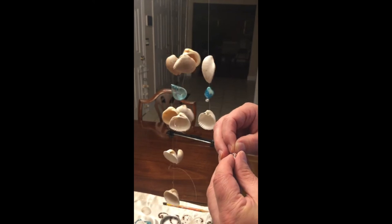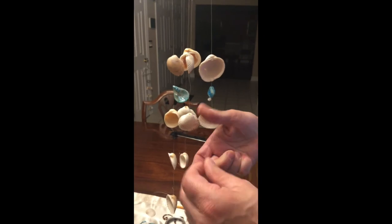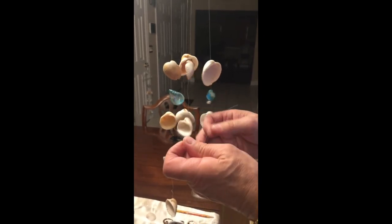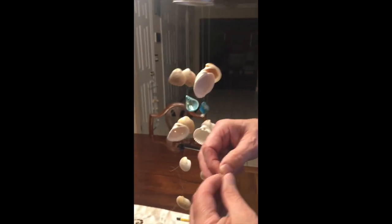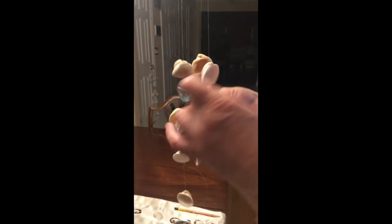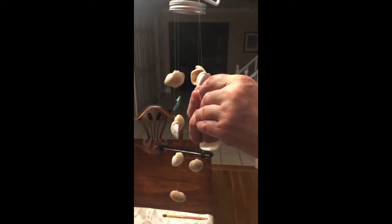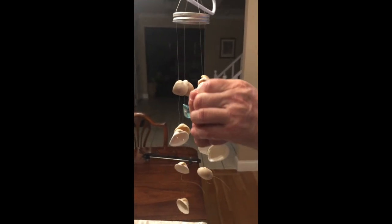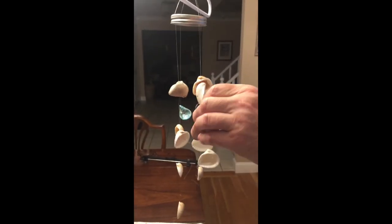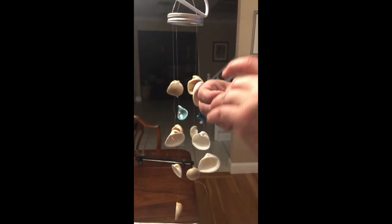Repeat this process for all of the remaining shells. Just remember that they have to be able to hit each other when the breeze comes by. Some of the shells have larger holes than others, which is why you have a variety of crystal beads. If the hole is large, you need a bigger crystal bead to keep the shell in place. For the ones with smaller holes, you can use the tiny beads — no problem.